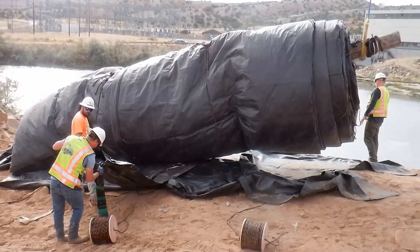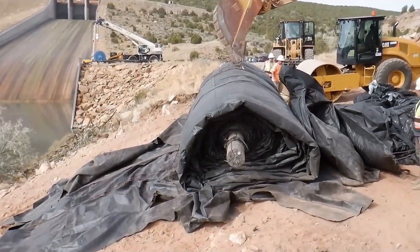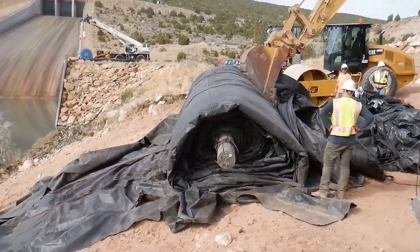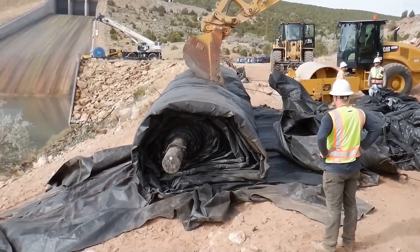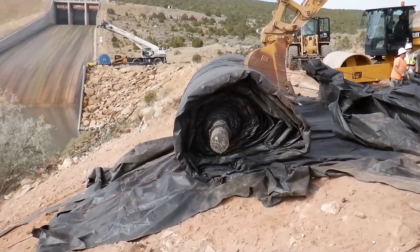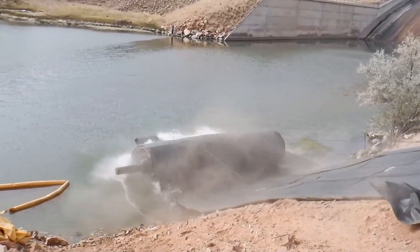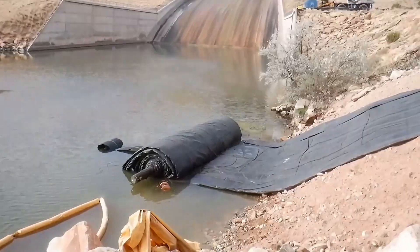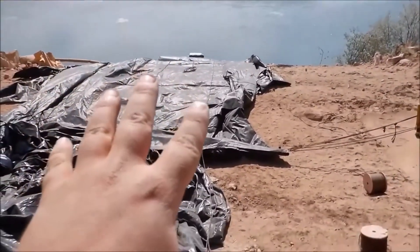It's pretty rocky down there. We now have a 12-foot tall, 400-foot long aqua dam installed in Alcova, Wyoming.